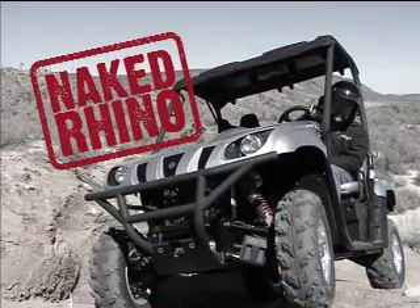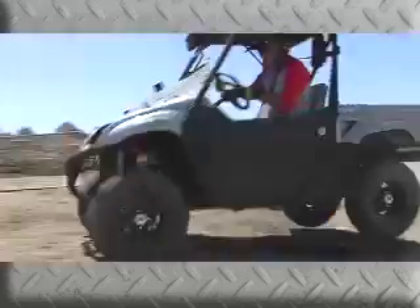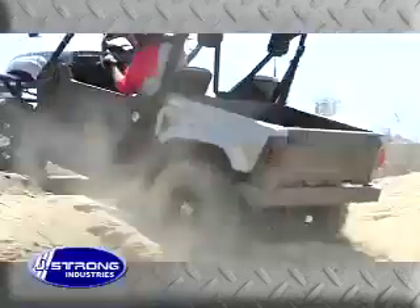Are you driving around in a naked Rhino? Well, strong up and ride. It's easy with a full line of great products by J. Strong Industries.